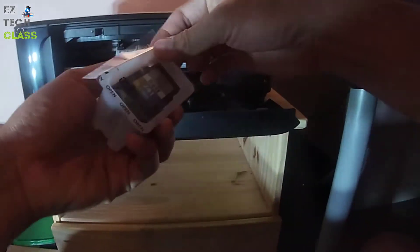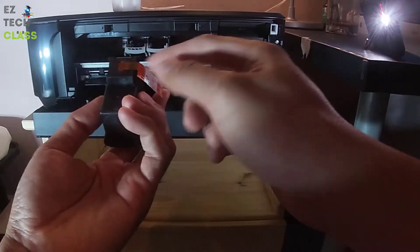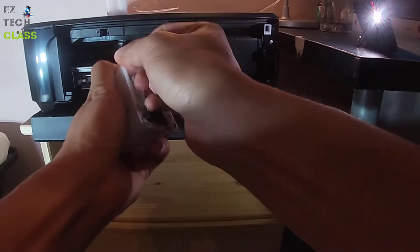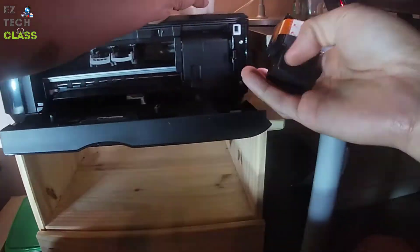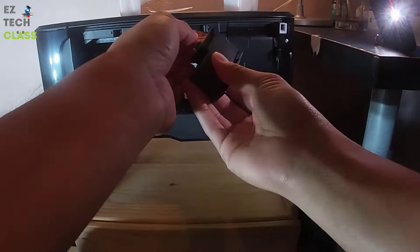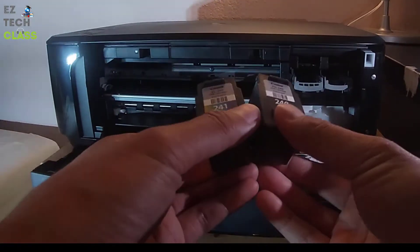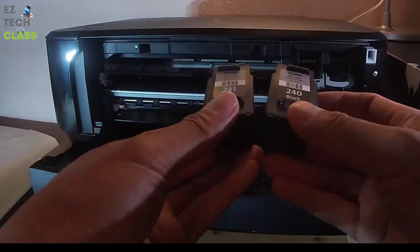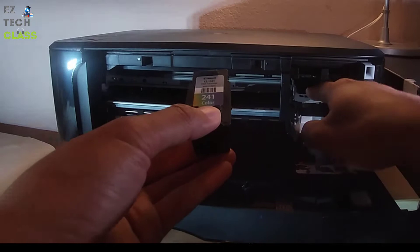The next step is to unbox the brand new ink cartridges that came with the printer. For the color one, it has a protector for the chip — pull it off. Same thing with the black one: remove the sticker. Here are the original Canon ink cartridges with the stickers removed and ready to use.